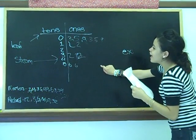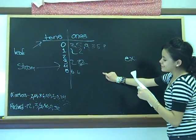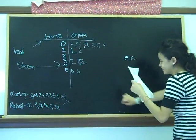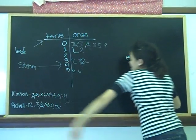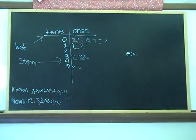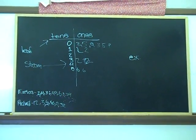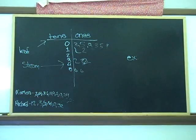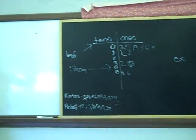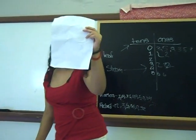Then side ups will explain how the steam and leaf lab works. The steam in this lab works by putting the number that goes in the tens space and the one that goes in the ones space. And that is how the steam and leaf lab works.